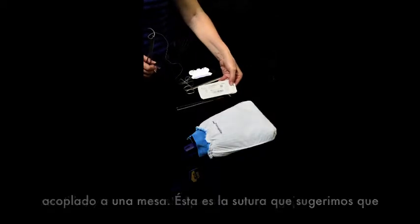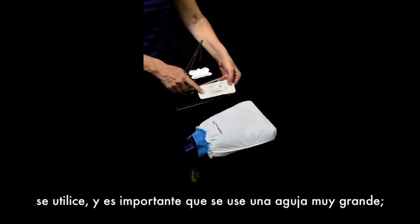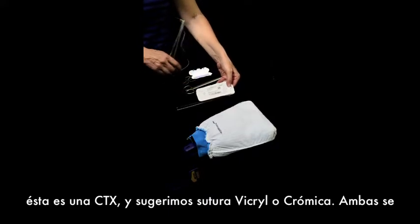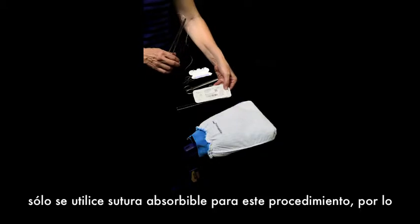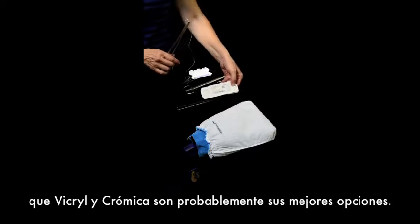This is the suture that we suggest people use, and what's important is that there is a very, very large needle — this is a CTX. We suggest Vicryl or Chromic. You can find both of those in low resource areas. It's important that only absorbable suture is used for this procedure, so Vicryl and Chromic are probably your best bets.